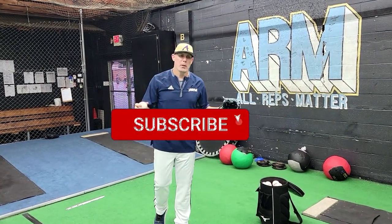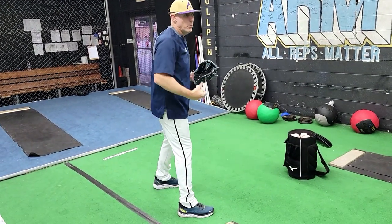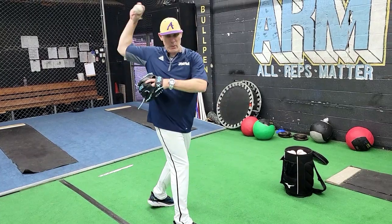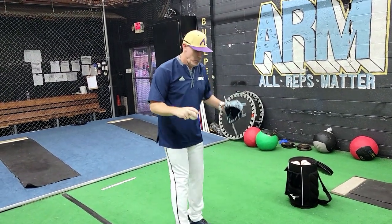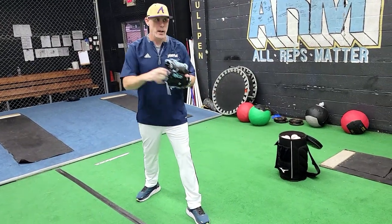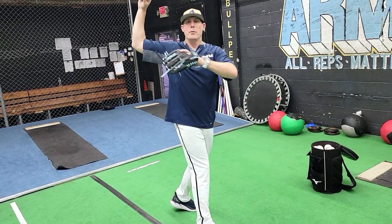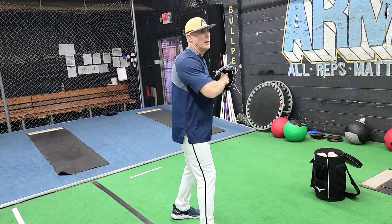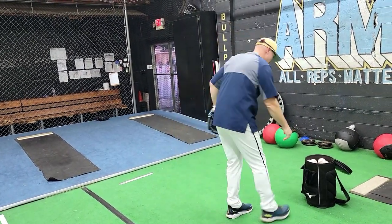On the second drill, I like to get into my back hip — the opposite leg — and then rotate backwards. This helps you feel the elevation of your arm. When you're on your front side you can feel like you pull down, but being on the opposite side makes you feel like you have to pull up, which helps fix short arming. So it's up and then extend up over the hill as you go through the throw.